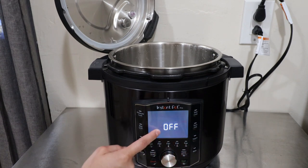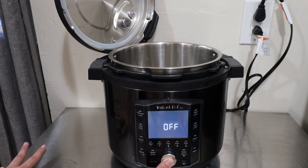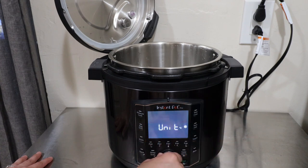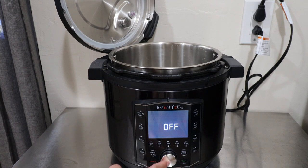To turn the sound off, make sure the Instant Pot is off first — it cannot be done while it is on. Hold the dial and you can do two things: change the unit of temperature from Fahrenheit to Celsius, or select sound on or sound off. Note that sound will stay on for safety and error messages — those two cannot be turned off. I'll select sound off and press cancel, and that's how you do it.